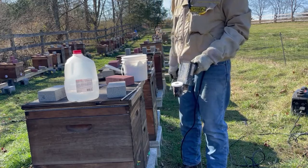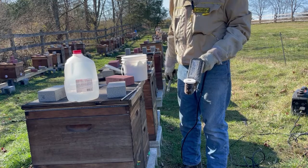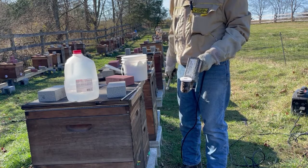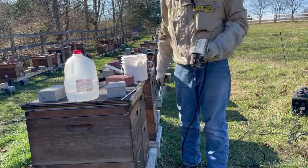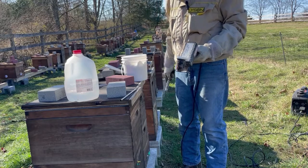We are pretty confident in our mite levels, but this is a good cleanup for any mite bombs that occurred from other hives in the area crashing. We'll do this again at the end of December or early January, and it cleans us up as far as mites until we get into summer again.